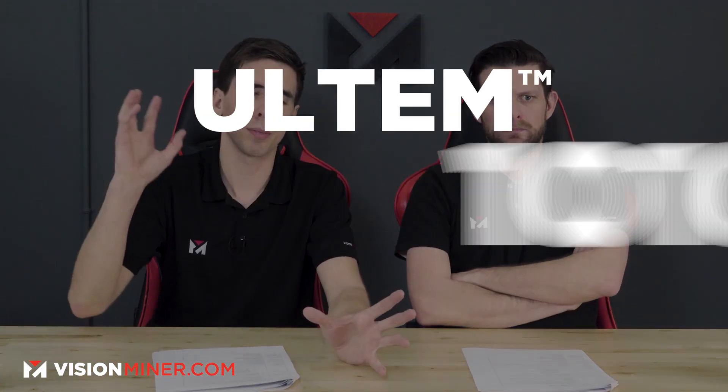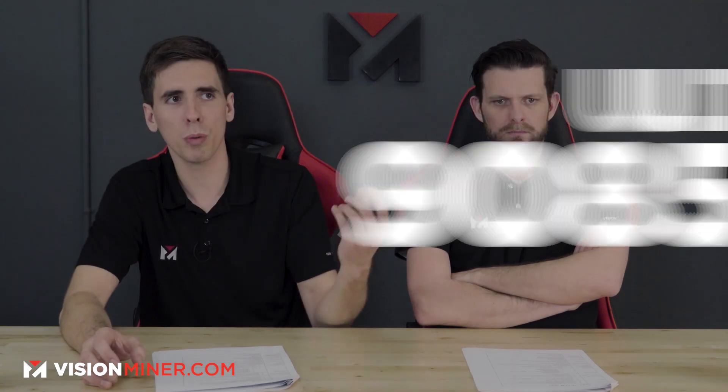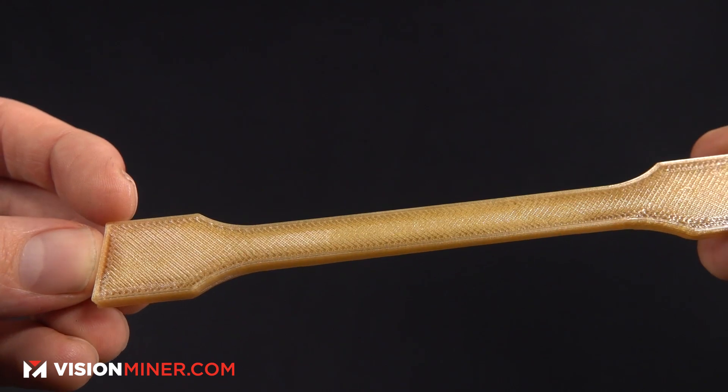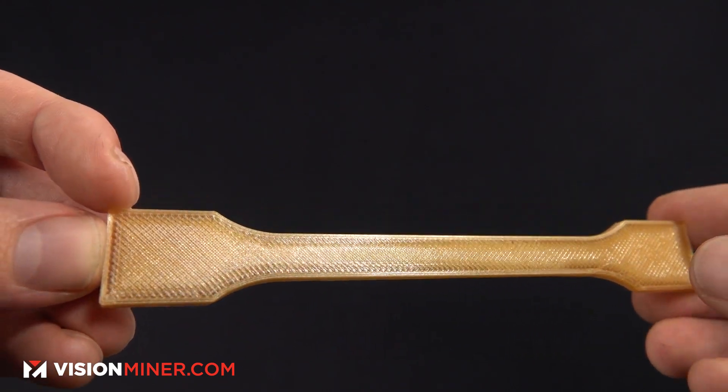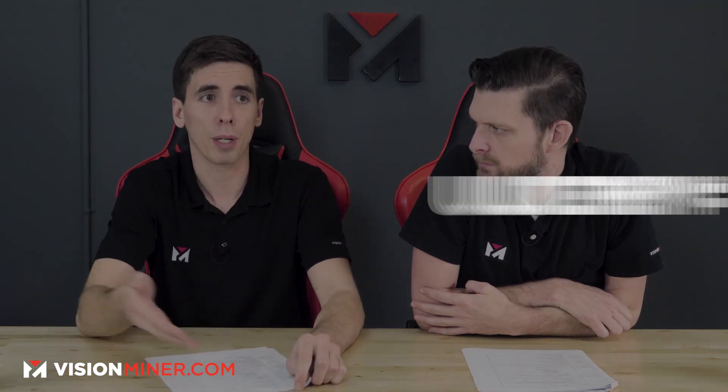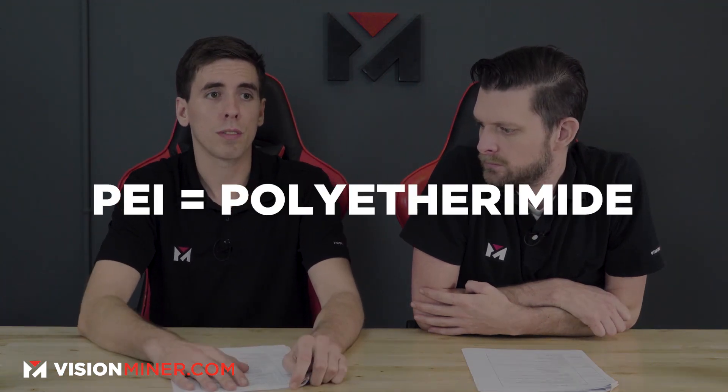We really see two main grades of Ultem: Ultem 1010 and Ultem 9085. Ultem is a trademark name, sort of like Kleenex is for tissues — if you want high quality stuff, go get it. Ultem is a trade name for PEI, Polyether Imide, which is a chemical polymer.